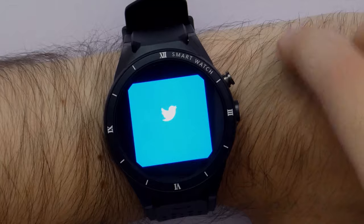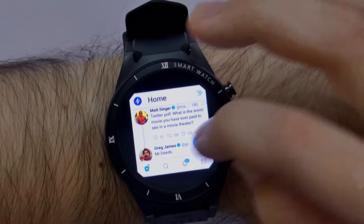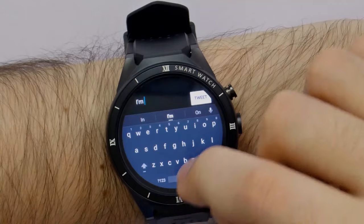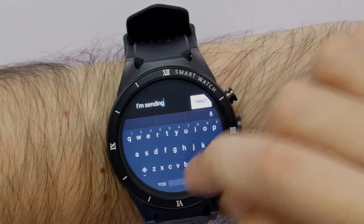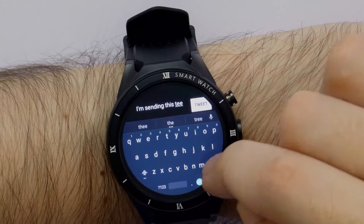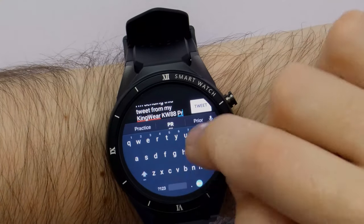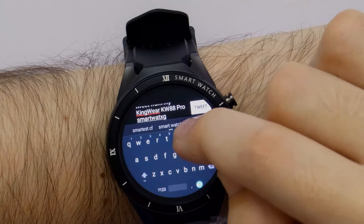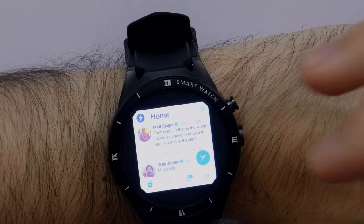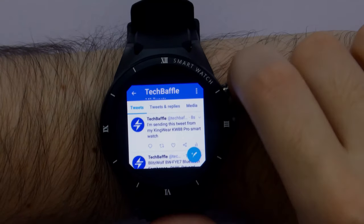Twitter seems to work quite nicely, it's a little bit laggy but let's see if we can post a tweet. You can actually type on this - not massively well, but you can type. I'm sending: 'I'm sending a tweet from my Kingswear KW88 Pro Smartwatch.' Tweet - and we've sent the tweet! Let's go to TechBaffle and as you can see the tweet has been sent. So yeah, we sent that tweet from the watch.